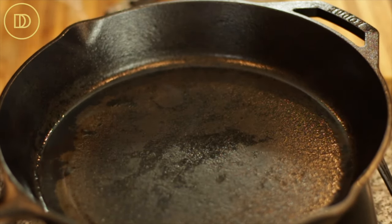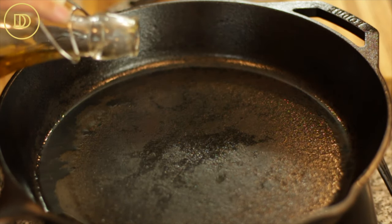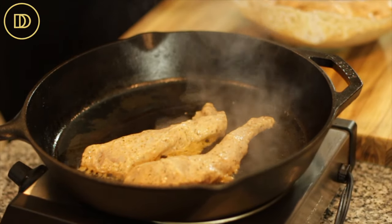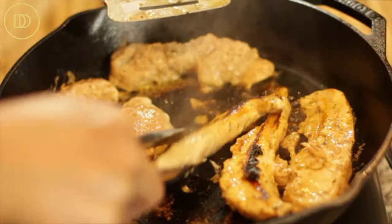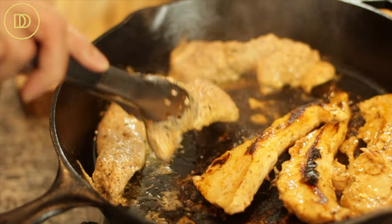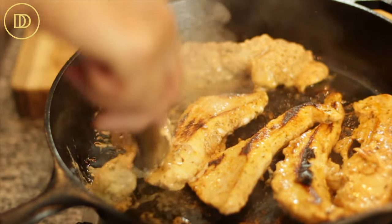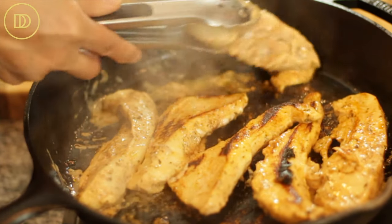All of those steps are going to be in the written recipe on the blog. Today I'm going to be using a cast iron skillet — that is my favorite pan to cook this in — but you can use a non-stick skillet if that's what you have. Make sure you heat it over medium-high heat, put a little bit of olive oil in there, about two to three tablespoons, then put the strips in the hot pan and cook the chicken strips about five minutes on each side. Once the internal temperature reaches 165 degrees Fahrenheit, the chicken strips are ready.